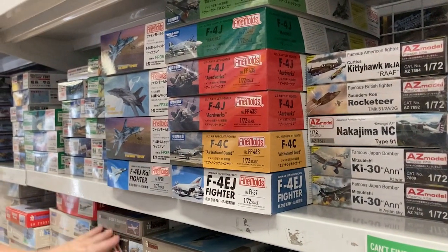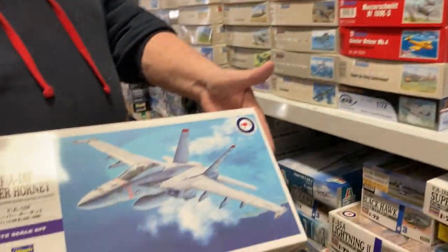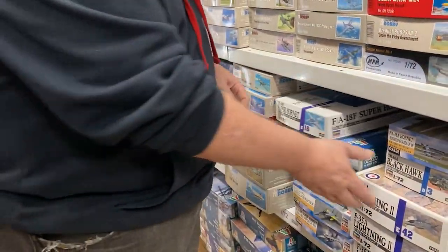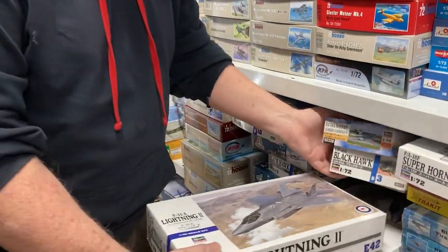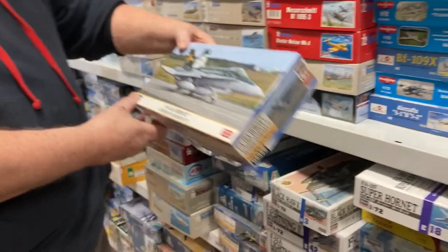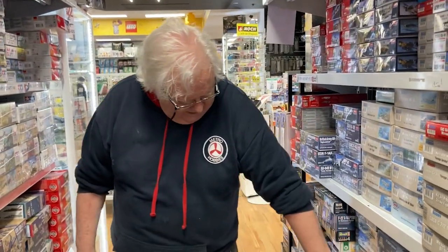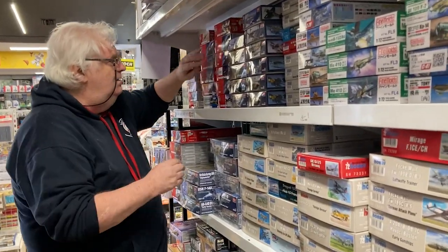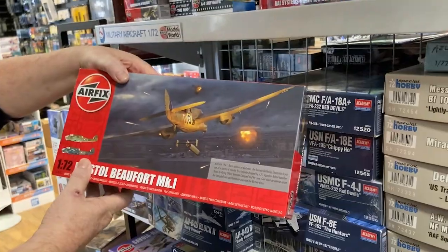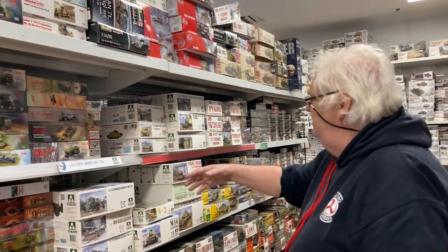Don't forget we've still got the Super Hornet and the Lightning in 1/72nd scale with Australian markings. There's another one from the Australian range. We've had restocks of the Fly Models Bristol Freighters and things like that, and we've got back in stock the Beaufort — that's come back in stock — so if you're still chasing Beauforts, we've got plenty of them.